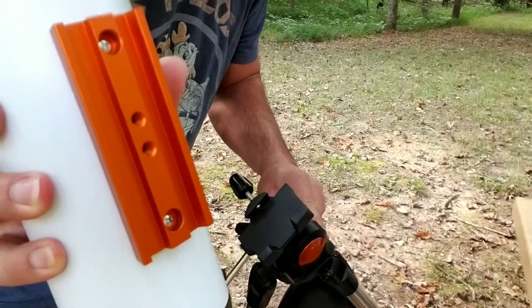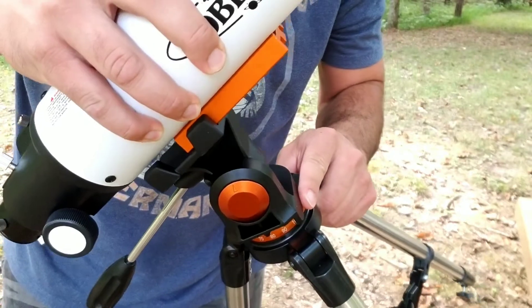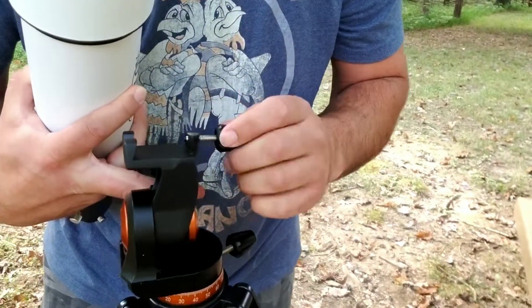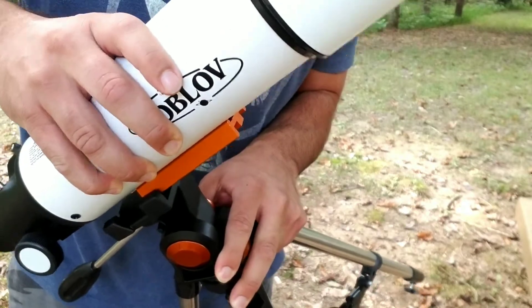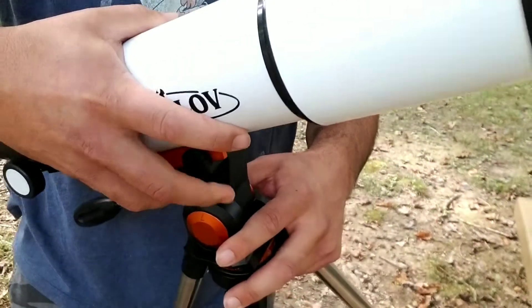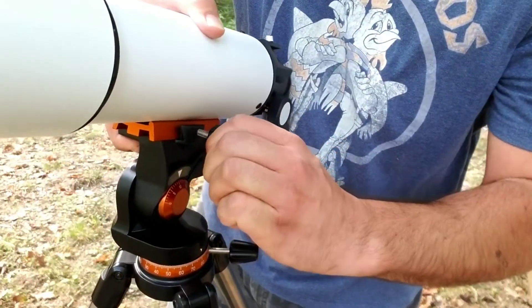Taking your objective lens and this little copper piece and just sliding it into place. You will need to make sure that this little knob is screwed out, then slide it into place and tighten it with the knob.